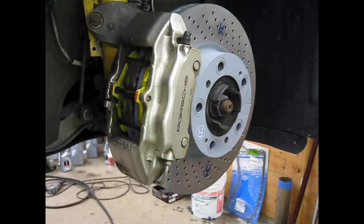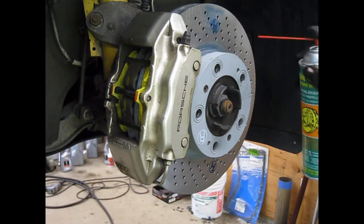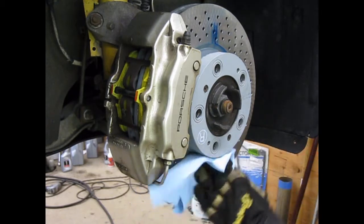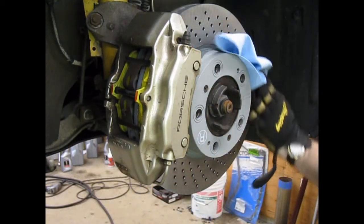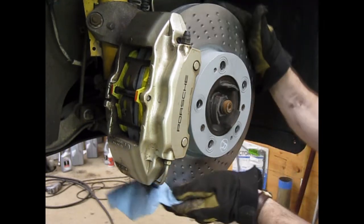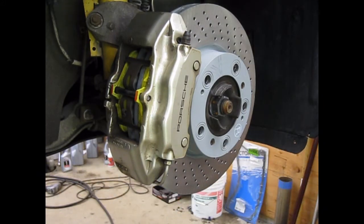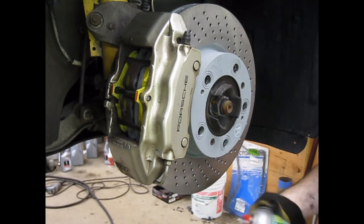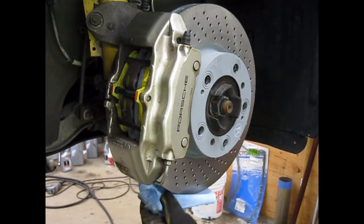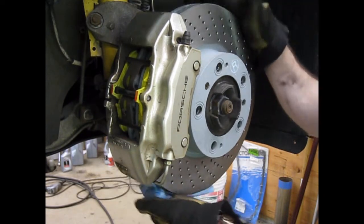There's actually one more step. I want to make sure I haven't left any greasy fingerprints or anything on the rotor. I'm going to use brake cleaner on a paper towel — just spray the surface and wipe it down to remove any lubricant. Do the same thing on the back side. For the back side, sometimes it's easier to spray your rag or paper towel first, hold it back there, and then turn the rotor.